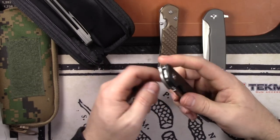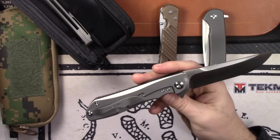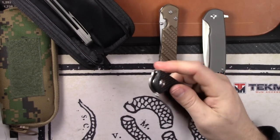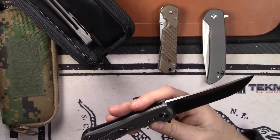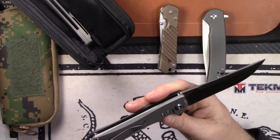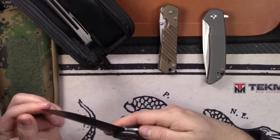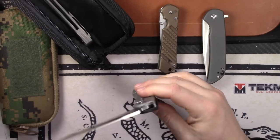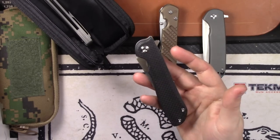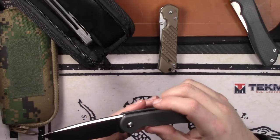Next is the Ferrum Forge Megalodon Eclipse — the new 2018 model. I hate selling this knife because it's sweet, but I may pick one up later. It's pristine, no scratches, carried a couple times, blade is fresh — never even got around to testing it. It runs on ceramic bearings, not needle bearings like the old 2017, and it's very smooth. $160.